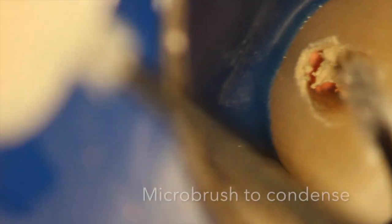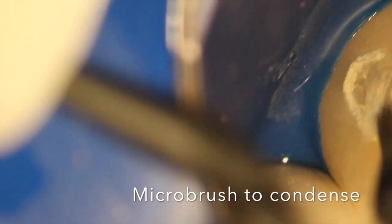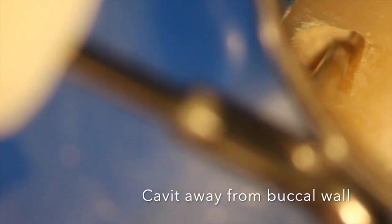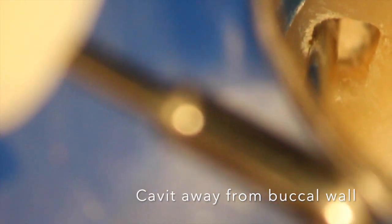We put a little cavit plug over the gutta-percha. It's thought that this cavit plug prevents cervical resorption. I'm not sure how realistic that is with the milder chemicals used today and no more heat, but we still do it as part of protocol. We then wipe the cavit off the walls to let the bleach really soak into the buccal wall.